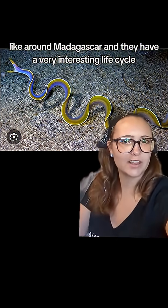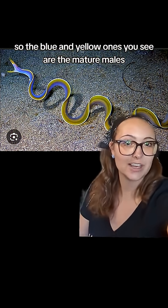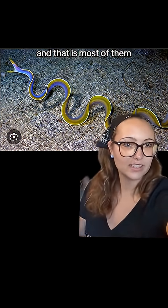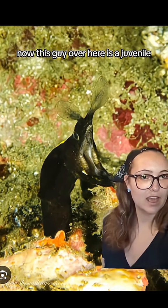And they have a very interesting life cycle. The blue and yellow ones you see are the mature males, and that is most of them. Most of these fish are mature males for the majority of their life cycle.